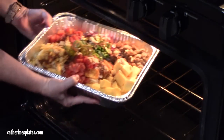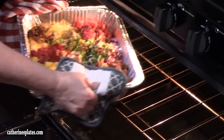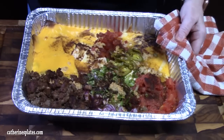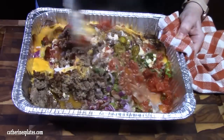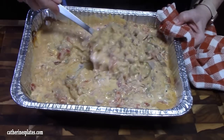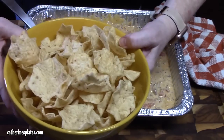I'm going to come back and show you how we're going to finish this off. This just came out of the oven at the 30-minute mark. Look at that. We're going to stir this all together. Smells amazing. We're going to serve it up with some scoops.